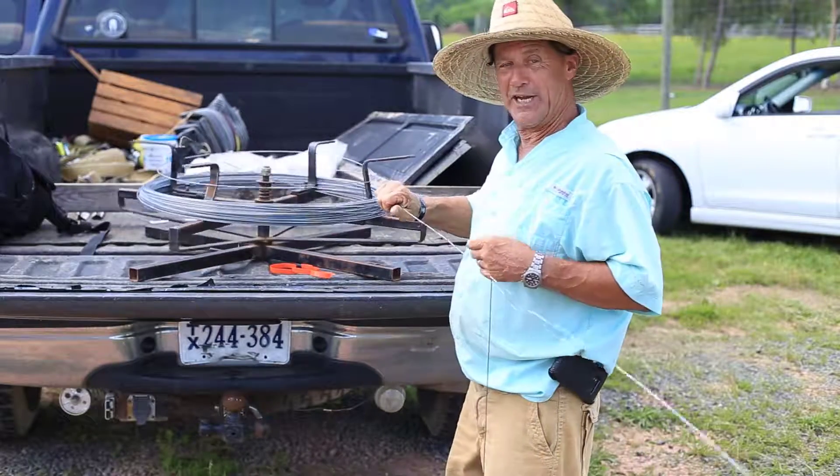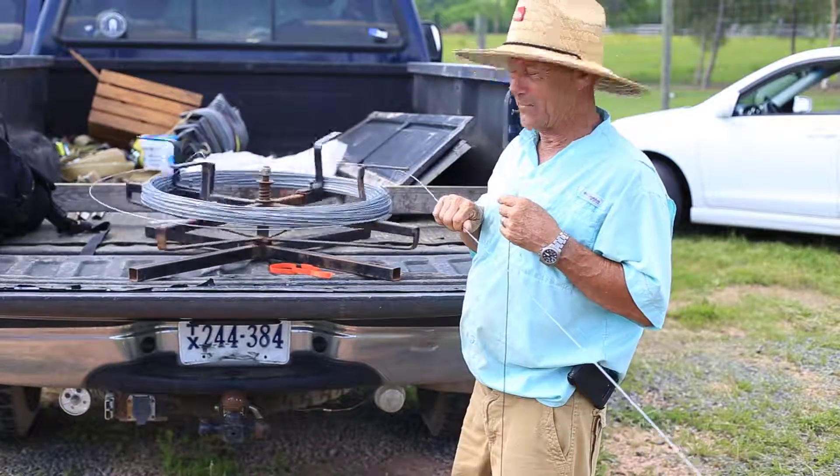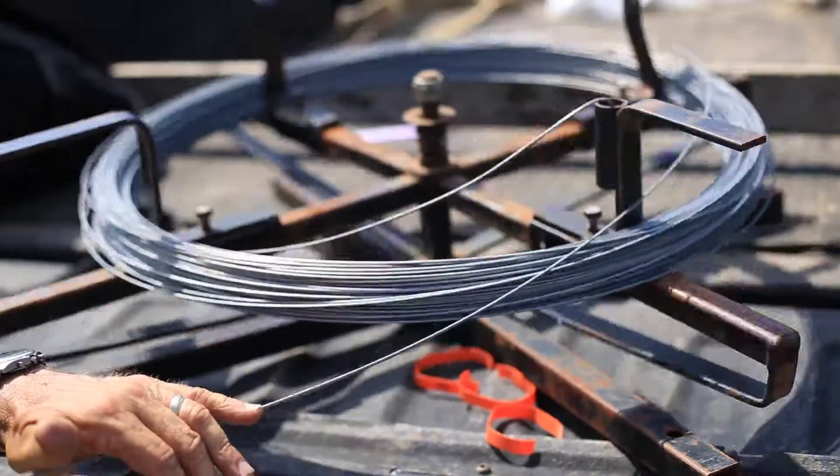On this system we're using here, we actually use two wires. One is a training wire that runs about three feet off the ground. The other one is the actual fruiting wire.